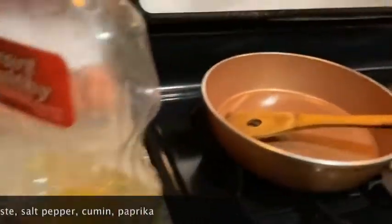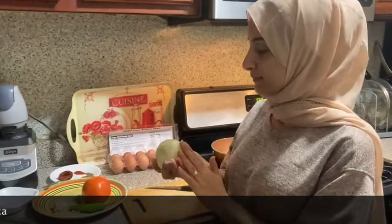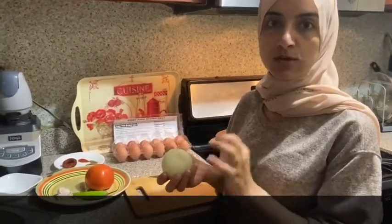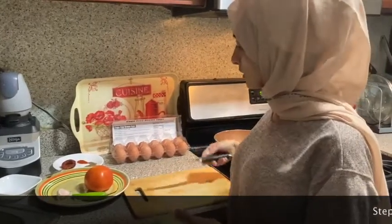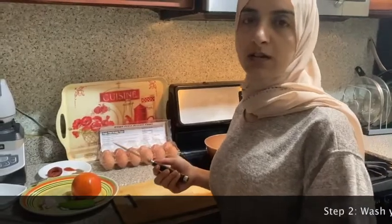You're also going to need a pan with a lid and a wooden spoon. First thing you're going to do is prep — wash your veggies and cut them into really small pieces. You can use a cutting board, a blender, or a mechanical chopper.